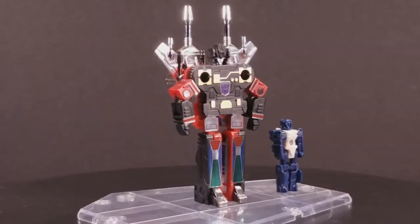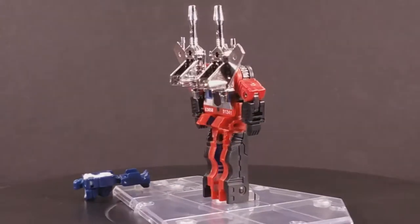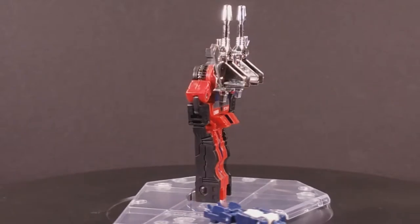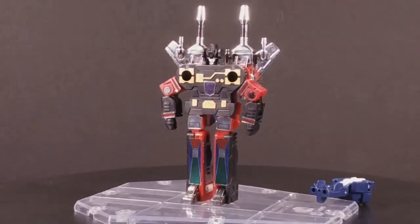Frenzy probably had my favorite cassette mode, but Rumble has my favorite robot mode out of the set. Red and black is a phenomenal color scheme and suits this mold very well with its placement. But coming off the back of my Frenzy review so soon, there isn't much to talk about.